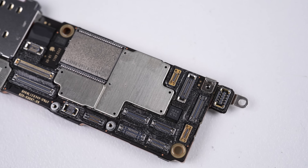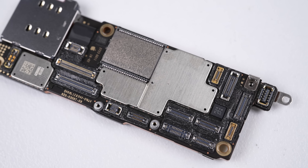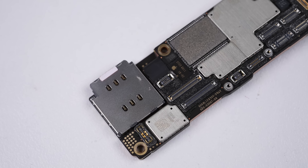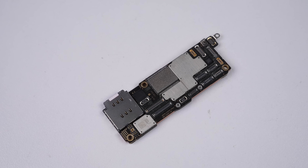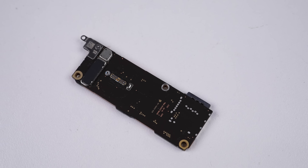This one's packing Apple's A17 processor and 128GB of storage. There are a lot of connectors, but it doesn't prohibit repair — it just adds to the complexity and time it takes to remove the board.